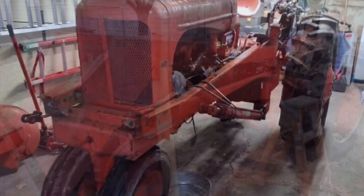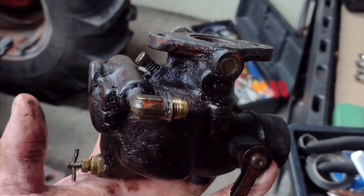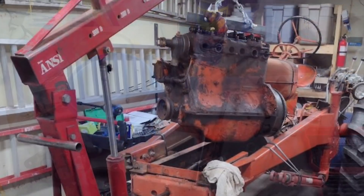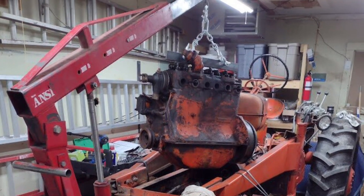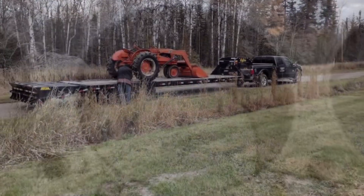My friend Matt recently purchased an old tractor. It all started with a simple carburetor rebuild but soon descended into a complete greasy mechanical nightmare. Follow along as we take a deep dive into Matt's rabbit hole.